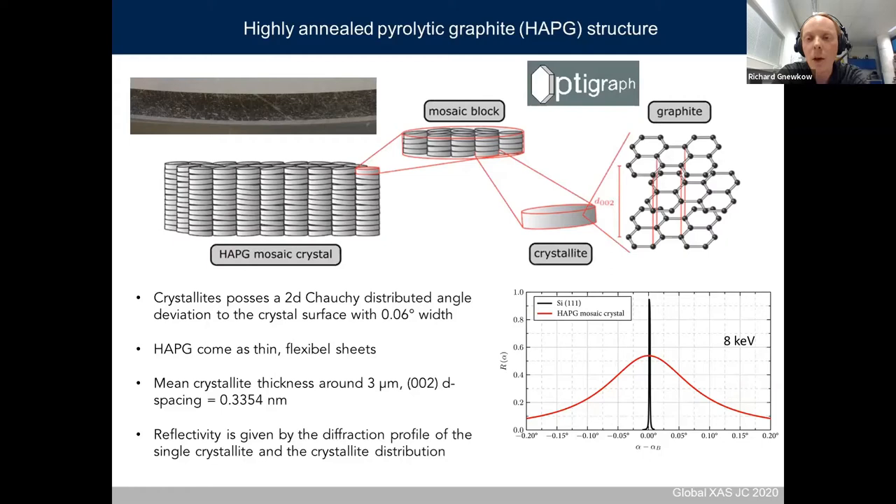How is this possible? It's a graphite crystal, but not a perfect crystal — there are small interlayer defects creating independently scattering domains called crystallites, which are assumed to be perfect crystals and make up the mosaic crystal. These small crystallites all have a small angle deviation to the crystal surface, described by a two-dimensional Gaussian distribution with a typical width of 0.06 degrees. Due to this small angle deviation, the angle range where the crystal can reflect a single wavelength is correspondingly increased.